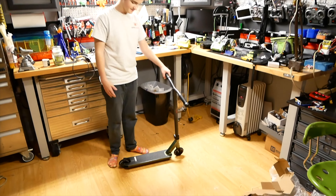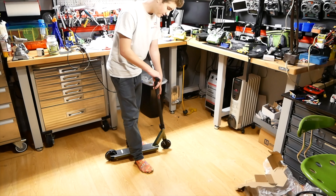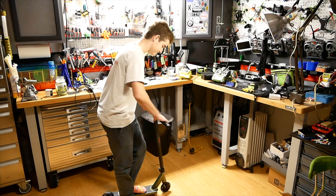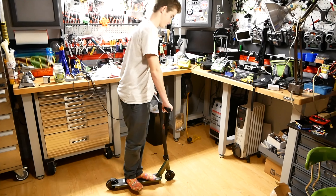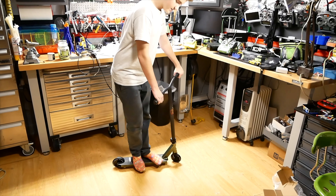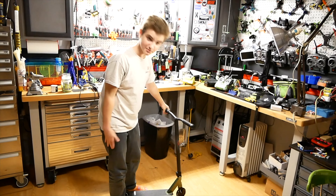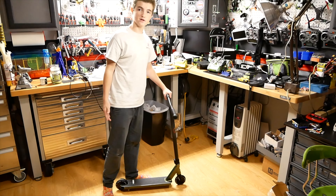So this is the complete scooter. The bars are 23 inches wide and 23 inches tall, so if you're an average 12 to 15 year old, this is the perfect scooter for you — it's right at your waist. The deck fits your feet perfectly. It's the perfect scooter if you like the green, which I do. So yeah, this is the Tanner Fox Lucky complete.